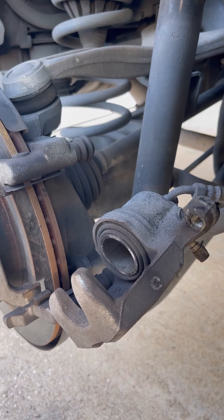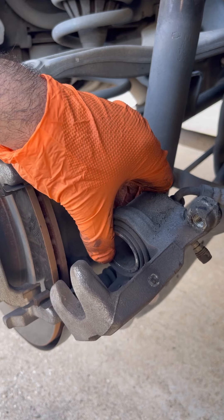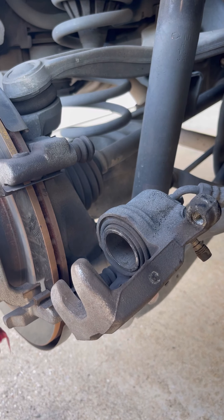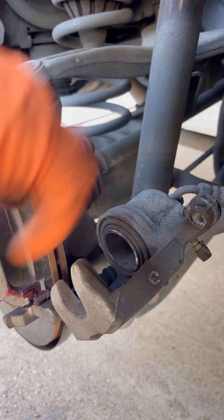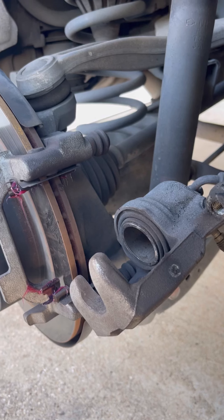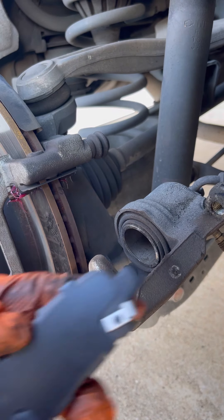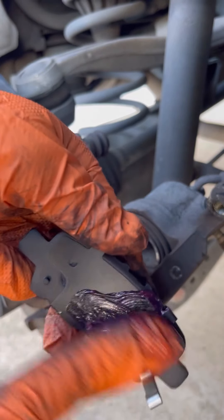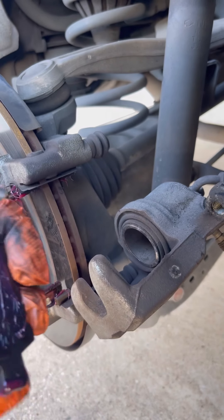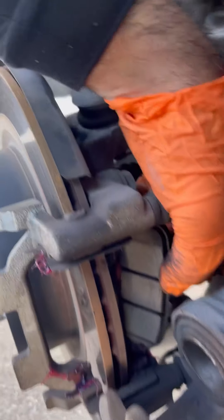I just want to show the difference real quick of a good brake pad versus five percent. See, this is what I meant — the caliper is already pushed all the way back, so you actually don't have to push it back. Now we're going to get some grease and put it in the hardware on both sides. You can get your brake pad and put it back there — it just slides right in.